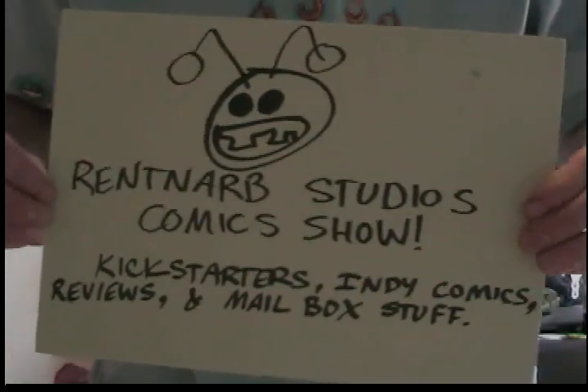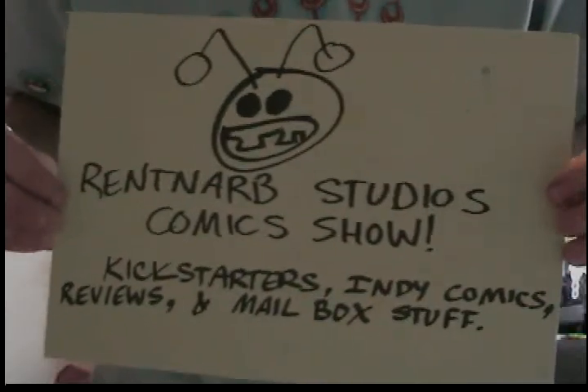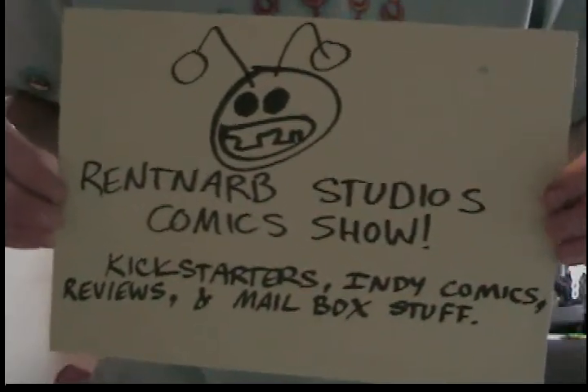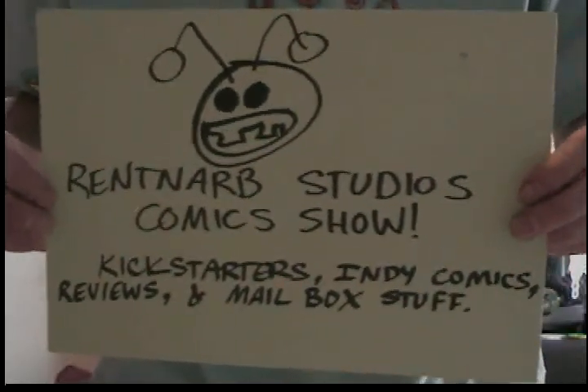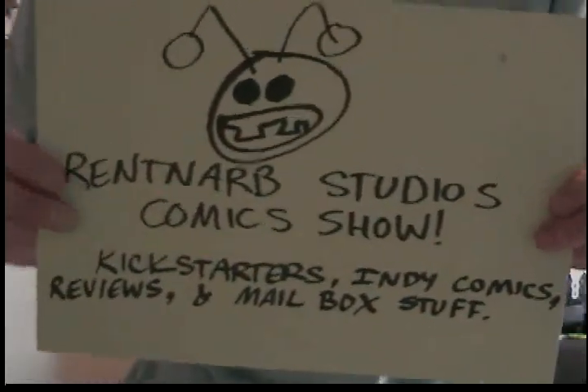Hello, I am Gary Brantner of Renton Art Studios Comics, and this is the show where I talk about comic books I've read, places where you can get those comic books, Kickstarters, and all sorts of other stuff, like what's in my mailbox.